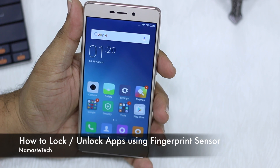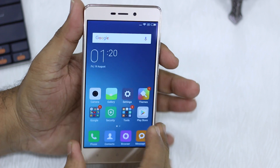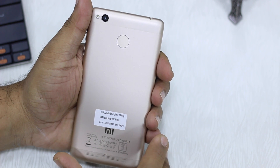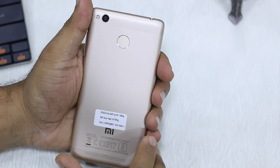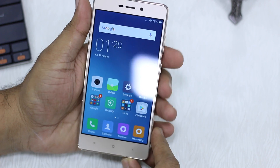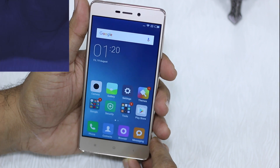Namaste guys, Ashish here for Namaste Tech. I have the Redmi 3S with me, and in this video I'm going to talk about the fingerprint sensor and its usability in the Redmi 3S. Primarily, I'm going to talk about how you can lock your apps using the fingerprint sensor on the Redmi 3S. So let's start.